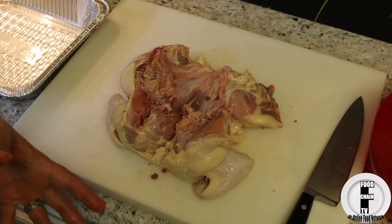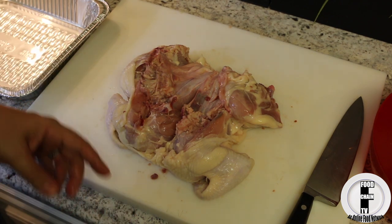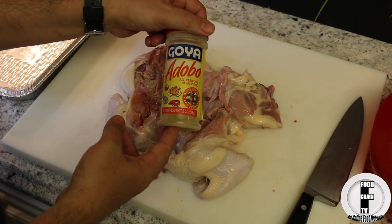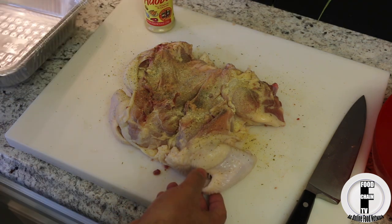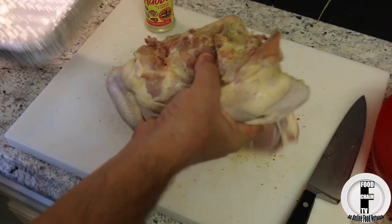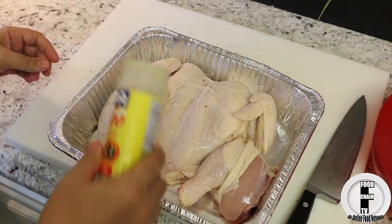Now for seasoning — there are a million different ways to season chicken, but since this is an easy recipe I'm going to do a little bit of adobo seasoning. Alright, now we flip it over, put it inside of a pan, and season the rest.